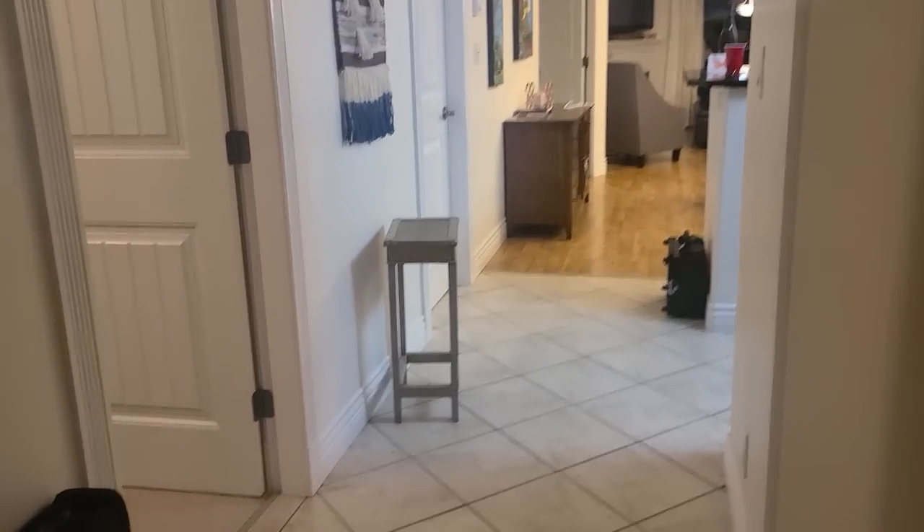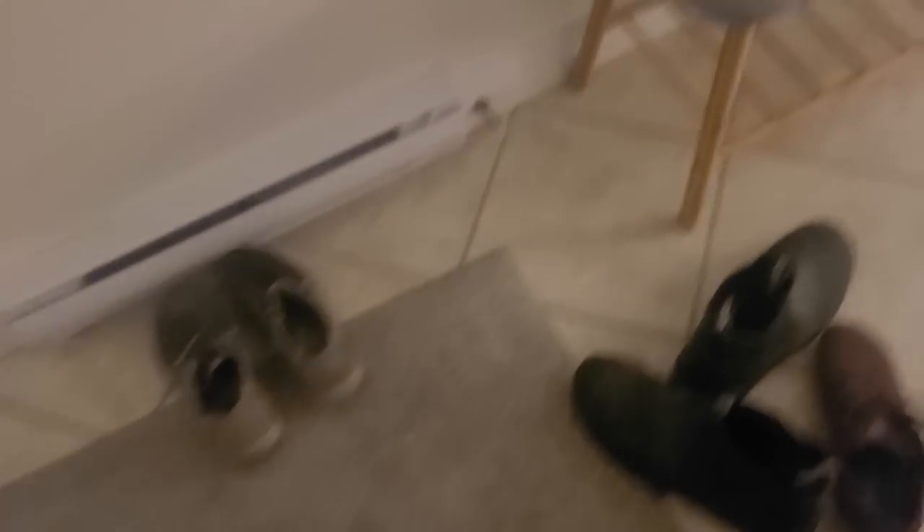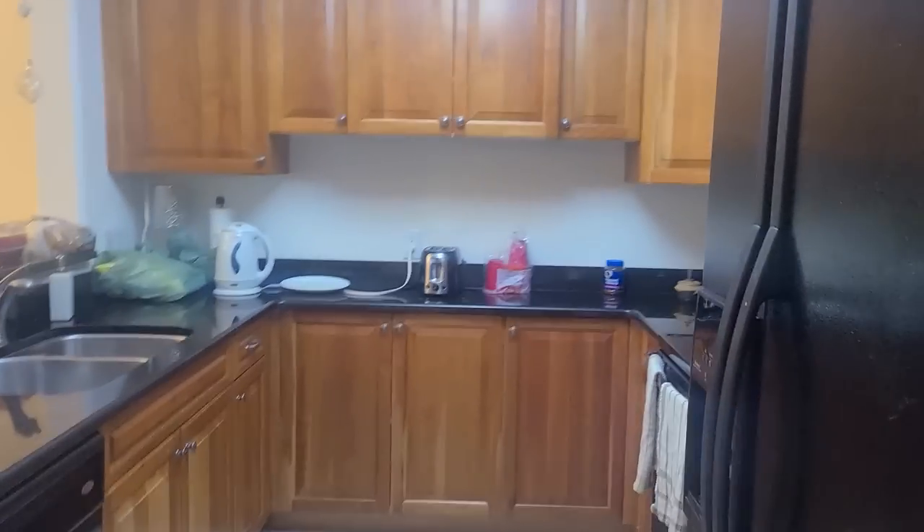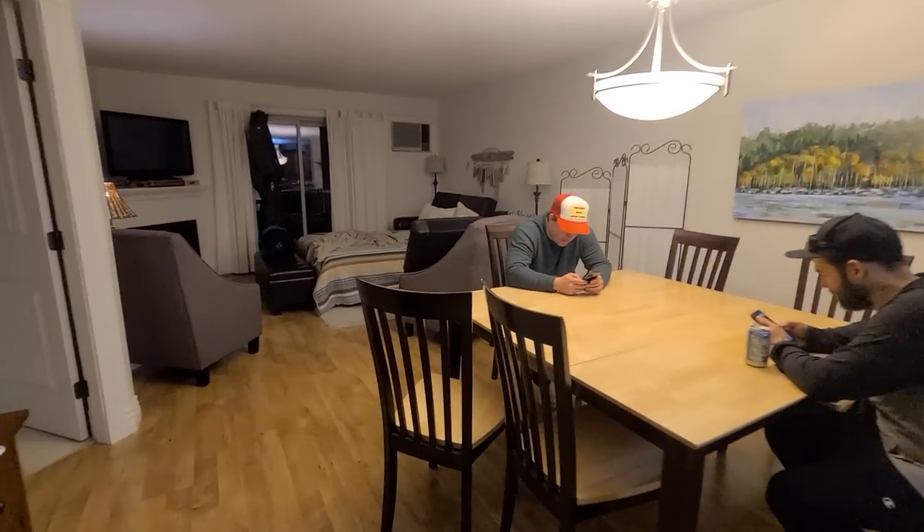Let's go check out the digs for this trip. Whoa, Ben - this is too fancy of a place for us. Way too fancy, we can't be staying at places like this. This is nice - it's not bad. Little condo.